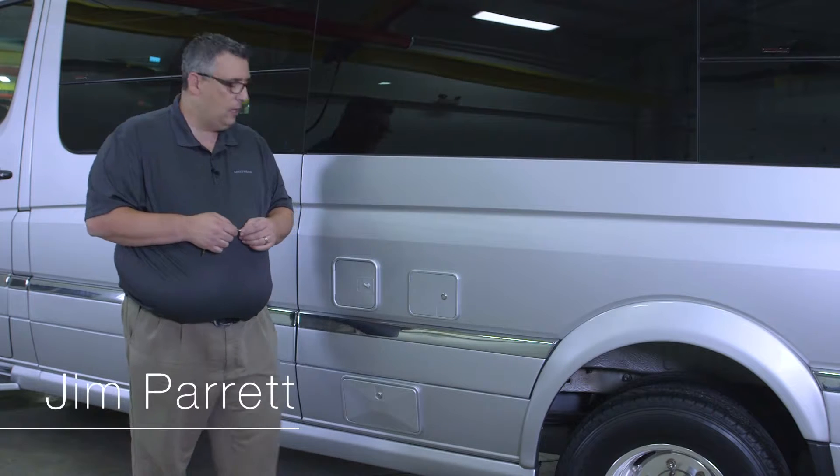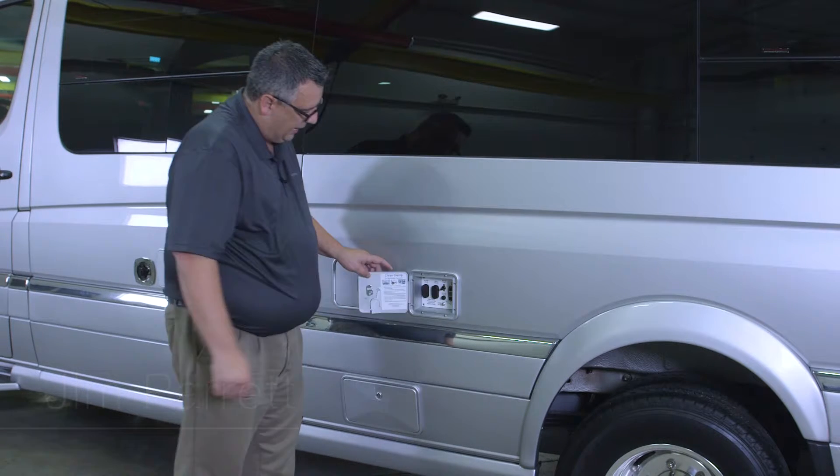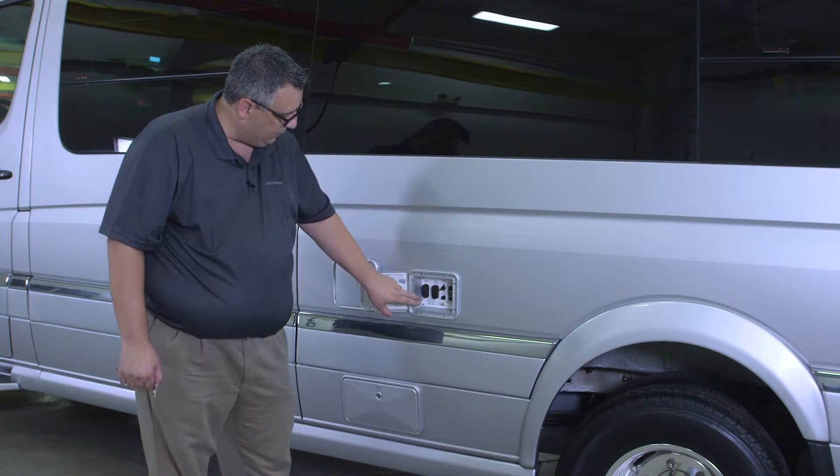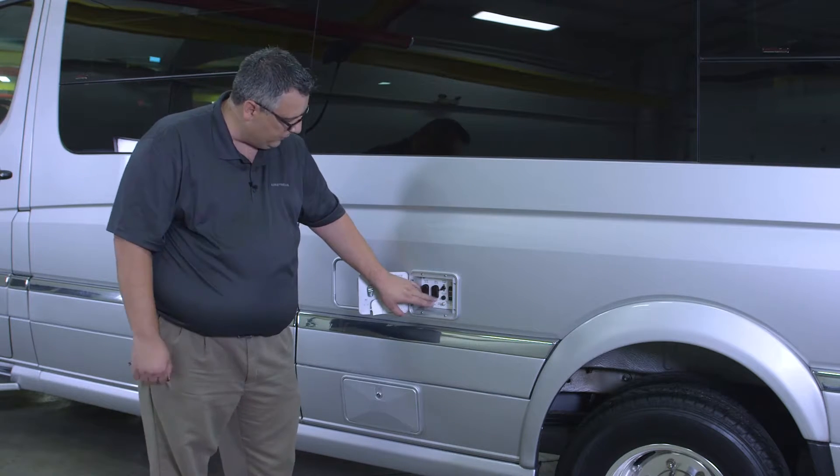Here's our plumbing control panel. All we want to do is open this up, and inside here we're going to find our controls for our black tank, our gray tank, our hose reel, and our macerator hose reel.